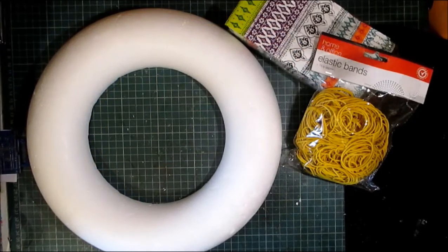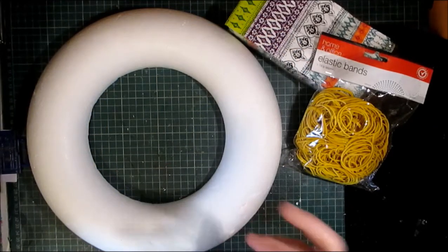Hello Crafters, this is Gareth from G's Creations and welcome to today's video. Today I'm going to do a wreath — a napkin wreath, but a napkin wreath with a difference.